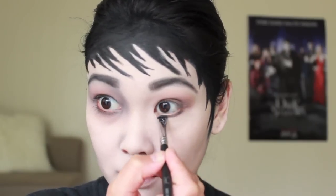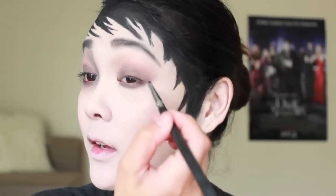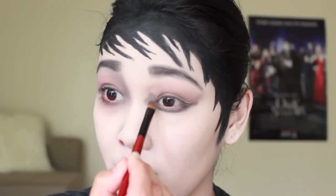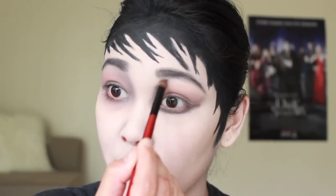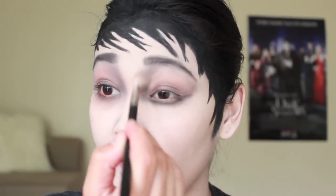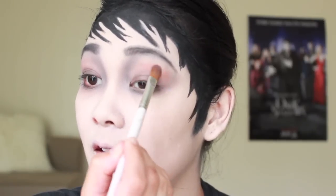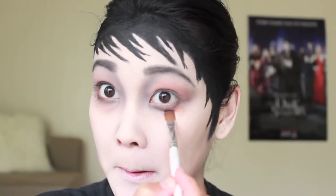Now I'm going to take a short shader brush and a black eyeshadow and place that on my lower lash line, also dragging it up towards my eyebrow. I'm applying that same black color to the inner corner of my eyes and dragging it upwards towards the front of my eyebrow. Be sure you blend everything out. I'm applying the same copper color to my crease and also on my lower lash line as well — blend it all together.